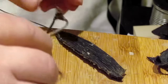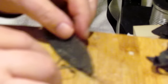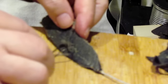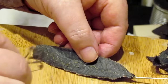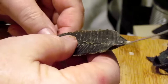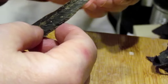I do the same thing on this side, just pressing the edge to get the edge just a little thinner. There we go.